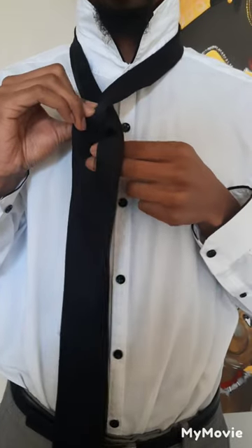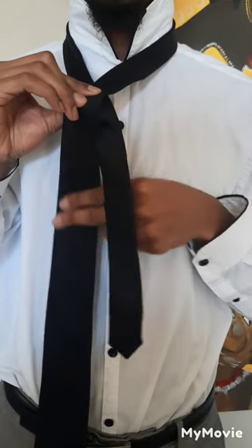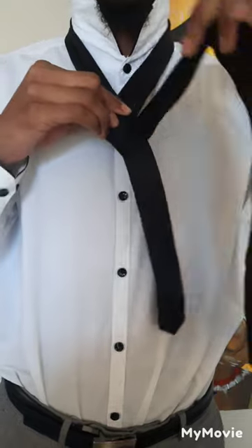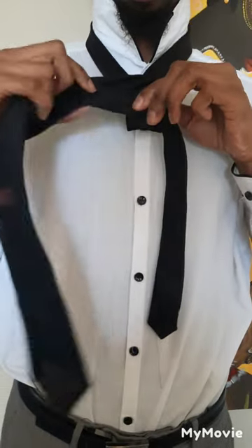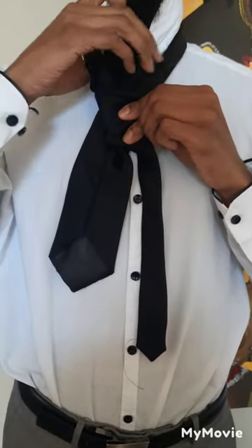You want to cross the bigger side over the smaller side, as seen in the video. Now you're going to wrap the bigger side behind to make a loop, and then you're going to take your left or right hand and hold it in place.